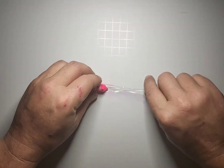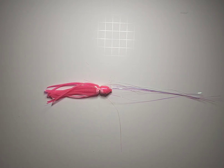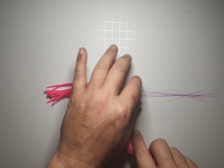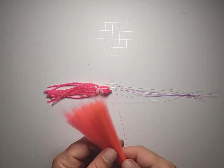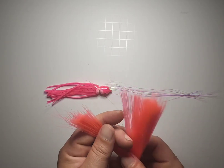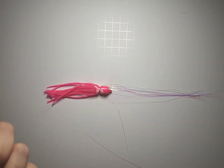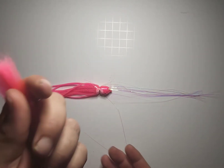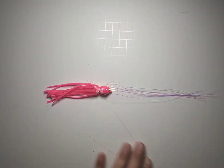The next thing we're going to do is put our hair on. We're going to do pink on pink with the mylar, so just take a little pinch off — however much hair you want. I'm really not a judge; I see people make them thick, see people make them thin. It's really entirely up to you.